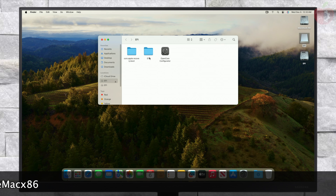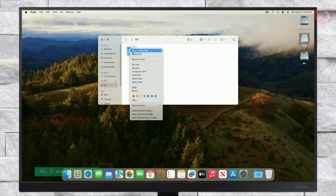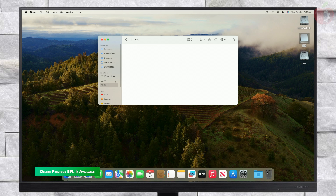After mounting the EFI partition, copy the EFI folder from your USB and paste it into the EFI partition of the system drive.